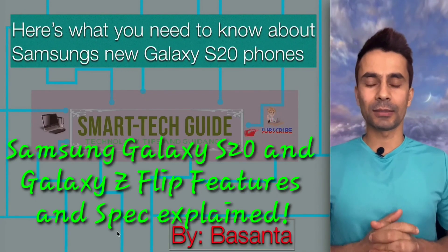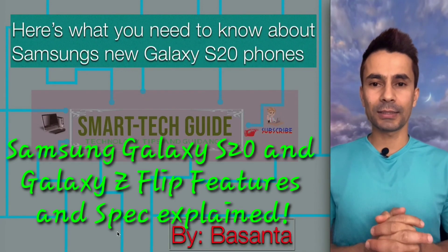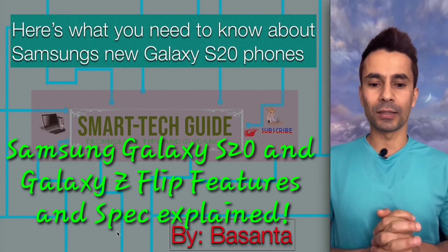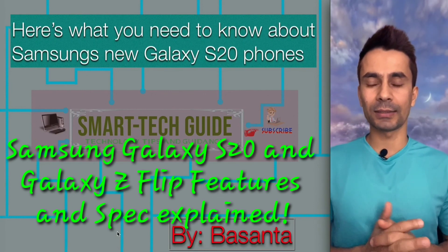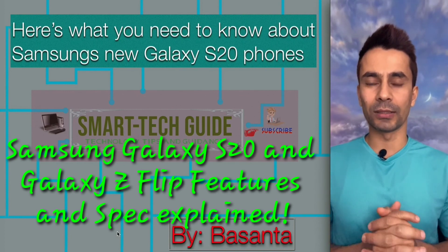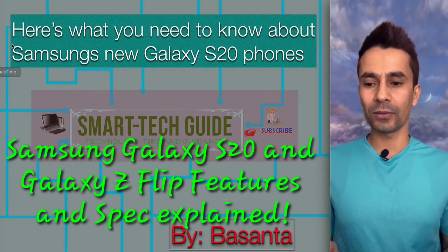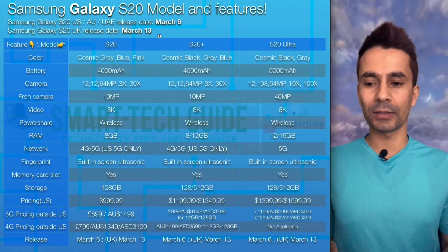Hey everyone, I am Basant from Smart Tech Guide. In this guide, I am going to discuss Samsung's new phones — Galaxy S20 and its different models, and one other phone, the Galaxy Z Flip. Let's look at the different models for Galaxy S20 first.